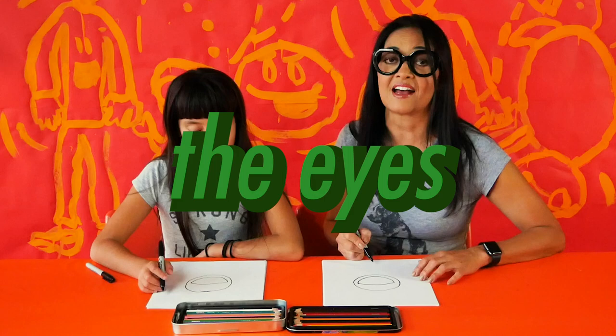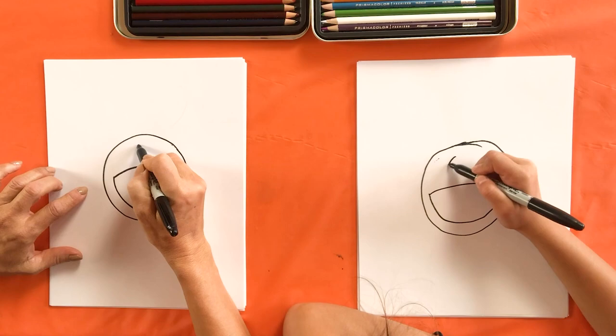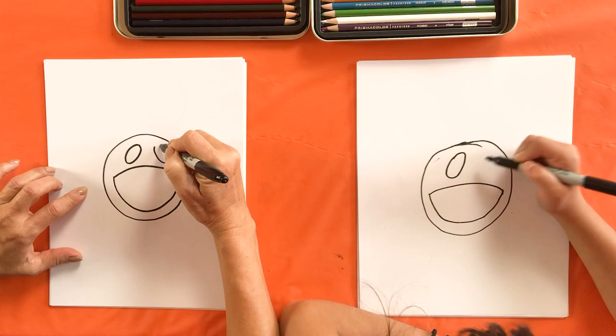Next we're going to do the eyes. The eyes are two ovals and they're going to be right above the mouth. They're a little bit tilted in, and they don't touch the top of the circle, the top of the mouth, or each other.